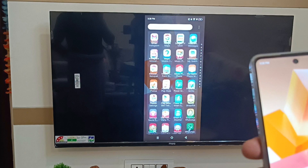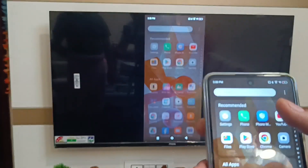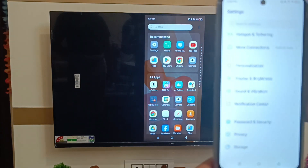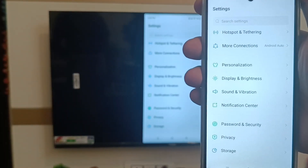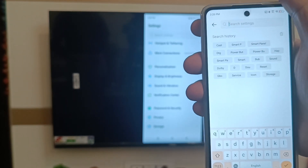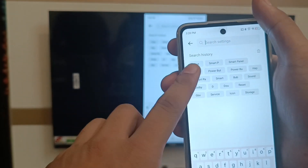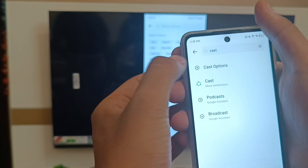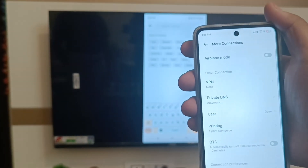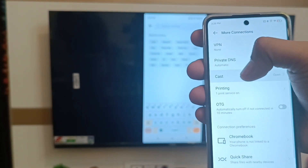Just click on the settings icon — you can see the settings icon, just click on settings. Here you can see the search bar, just click on the search bar. Here you have to click on the cast button, just click on cast and click on more connections.